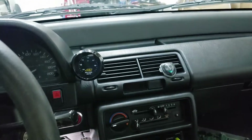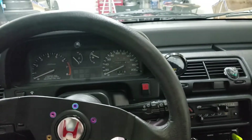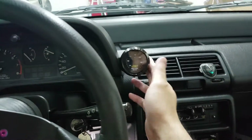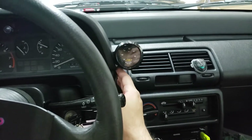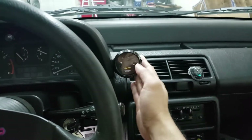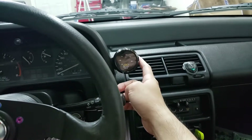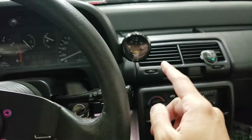This is where I'm going to mount it — I think it looks pretty good right there. I'll probably take it out after I'm done tuning anyway, so it's not a permanent thing. I don't want anything permanent sitting on the car; if it were going to be permanent I would find a better location, but for now this is where it's going to stay.